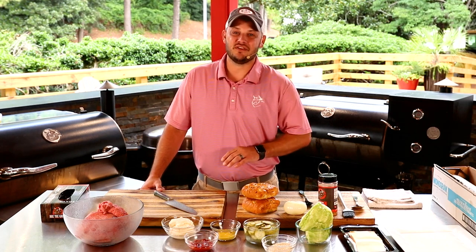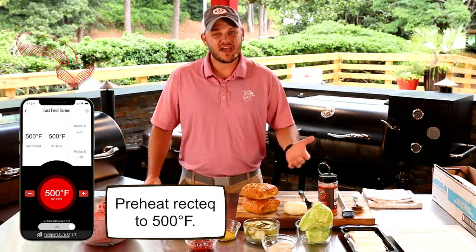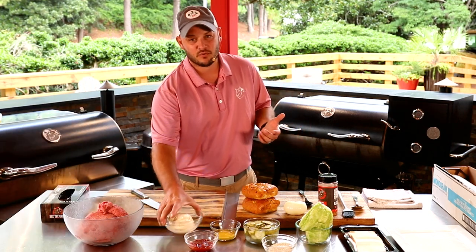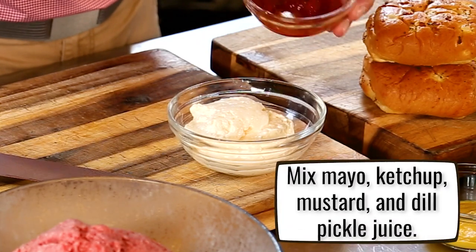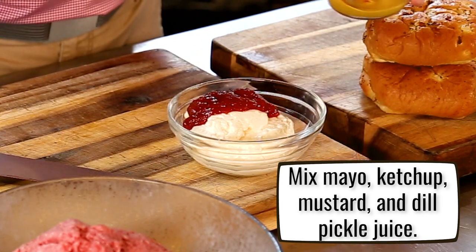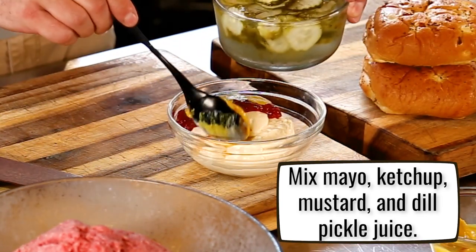We're gonna throw down the ultimate Big Mac right here on the RecTec RT700. But you gotta make that special sauce — it's super simple, my burger sauce. I start with a little bit of mayonnaise, we're gonna add some ketchup, gonna add a little bit of yellow mustard, and then for me, I go a little dill pickle juice.